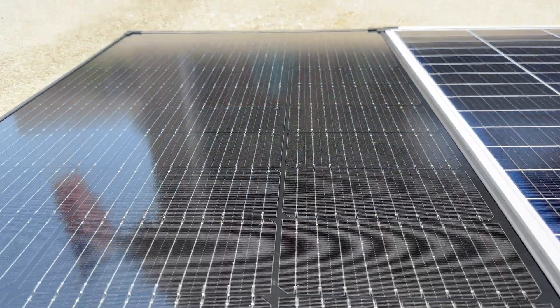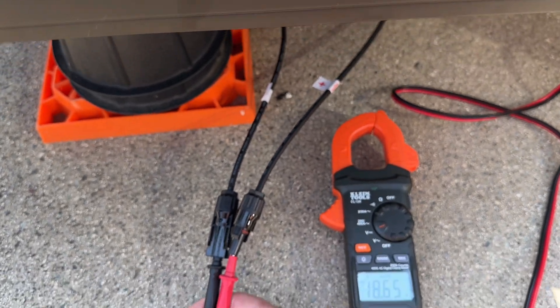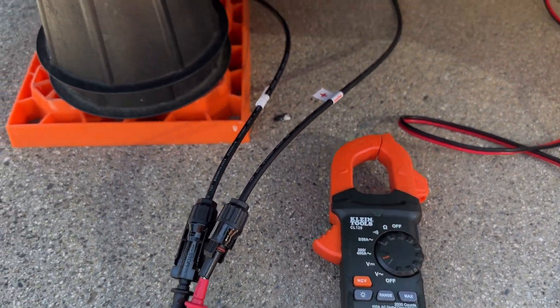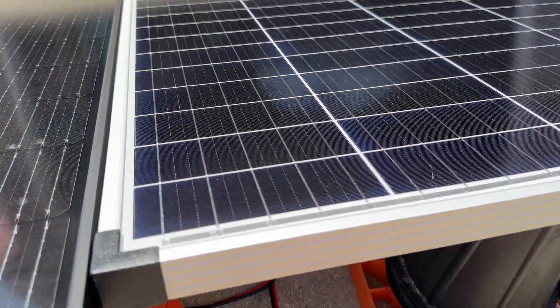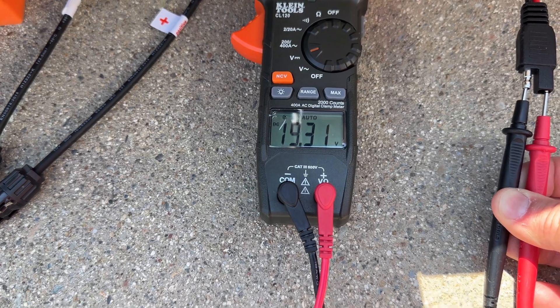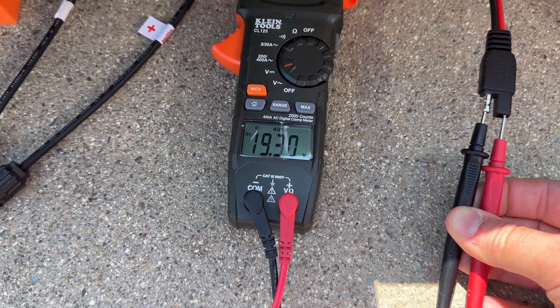Open circuit voltage test: the EcoFlow comes in at 18.64 volts. Moving over to the Harbor Freight panel, it reads 19.31 volts. We'll see how it does in the next test.